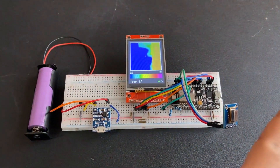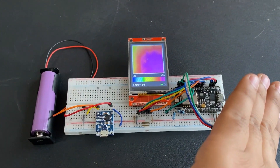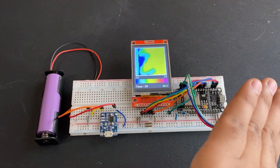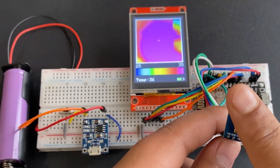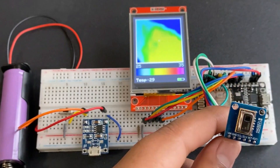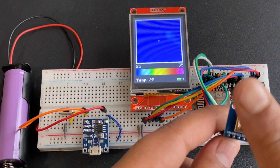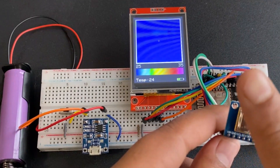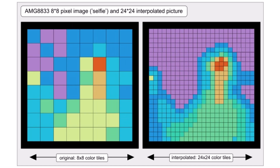You can recharge the battery with a 5V micro USB cable, as it has a special battery charging module called TP4056. The TFT display can also show the battery voltage level. When an object is introduced near the sensor, it displays visual images in the form of changing colors. The sensor is 8x8 based, but due to the interpolation algorithm, it appears as 32x32.